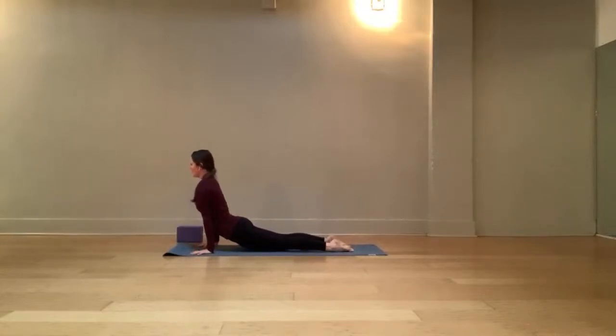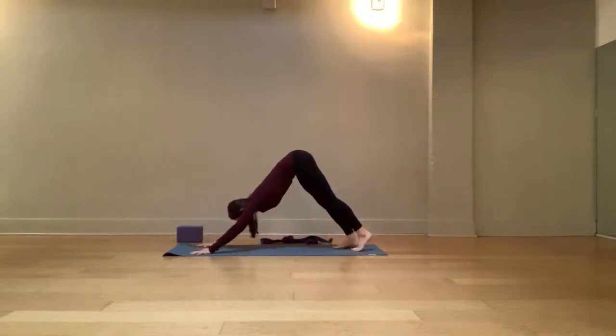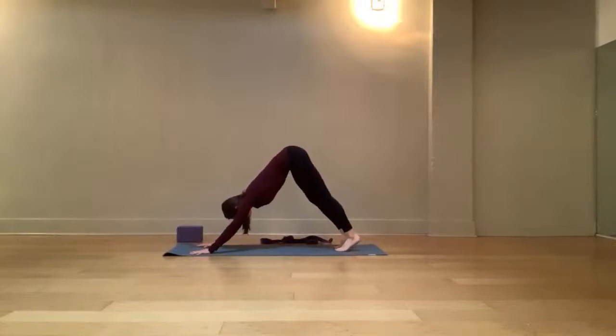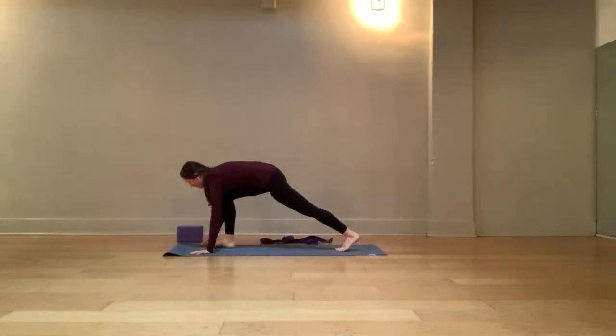Take one more breath, then come out the same way — bend the front knee, slowly step back into that lunge. Release your hands to the ground and step back to downward facing dog. Option to lower knees to child's pose, option to come forward to plank and flow, or stay in downward facing dog. Wherever you go, take the breath with you. Inhale and exhale. Inhale, float that right leg up and back. Exhale, step the right foot forward. We're in that lunge — this time, raise the arms overhead and come all the way up to a high lunge.